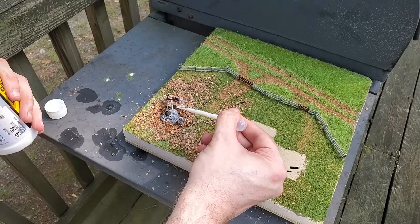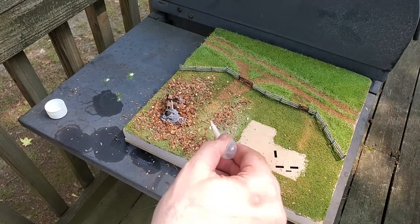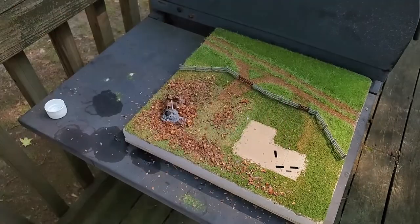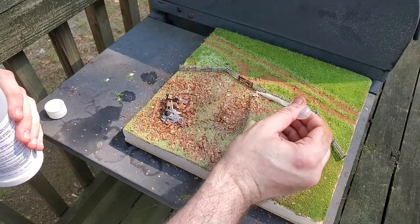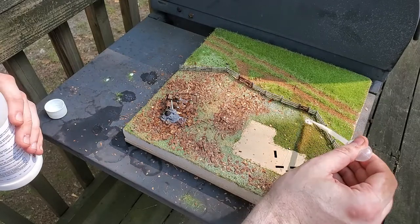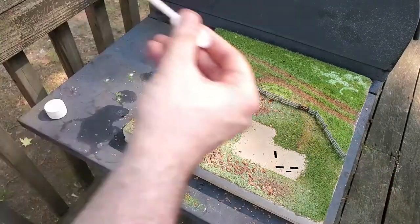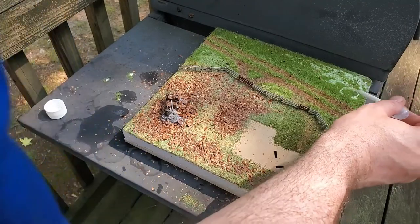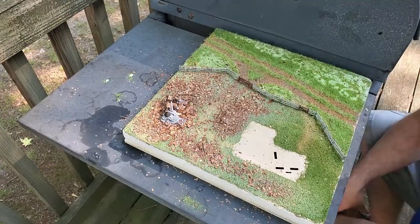Two things I found out during this build. One: Woodland Scenics Scenic Cement already has an agent in the mix to break the surface tension, so it saves you a step in spraying alcohol all over the diorama. And two: it was a hot day and I am sweating all over this thing. While I'm at it, I move to lock in the static grass with scenic cement as well.